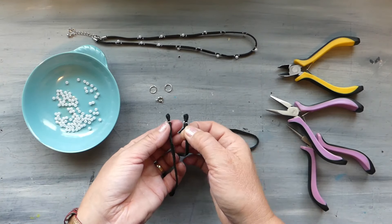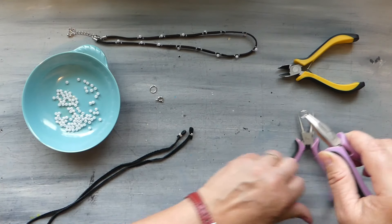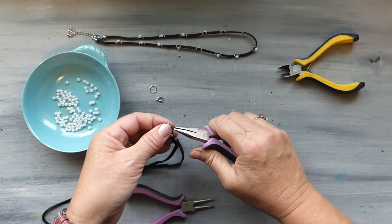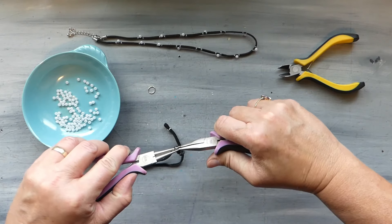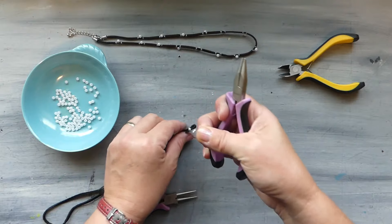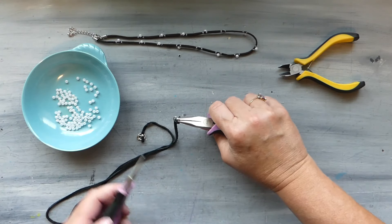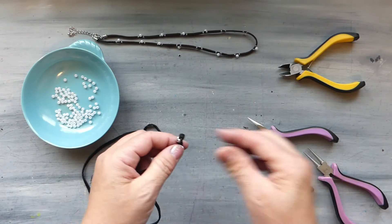Give it a good squeeze to make sure it's going to stay on there and it's not coming off. Now that gives us a loop on either side of our cord. We take our jump rings — these ones are probably a little bit large but it's what I had. You could definitely go smaller or make your own. Pop that on there, take our little clasp, get it on there as well, and close this up. Give it a little squeeze to make sure it's going to stay, then add the jump ring to the other side as well.